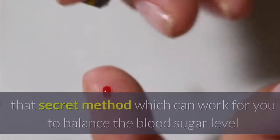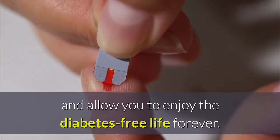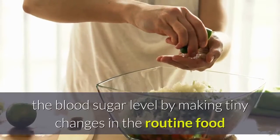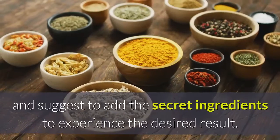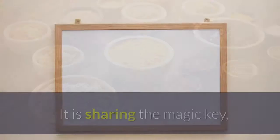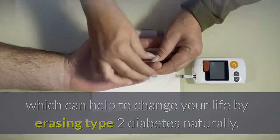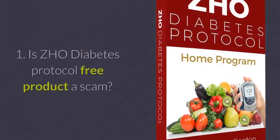Here you can learn the secret method which can work to balance your blood sugar level and allow you to enjoy a diabetes-free life forever. The secret method works in depth to naturally balance blood sugar by making tiny changes in your routine diet and adding secret ingredients to experience the desired result, helping to erase type 2 diabetes naturally.